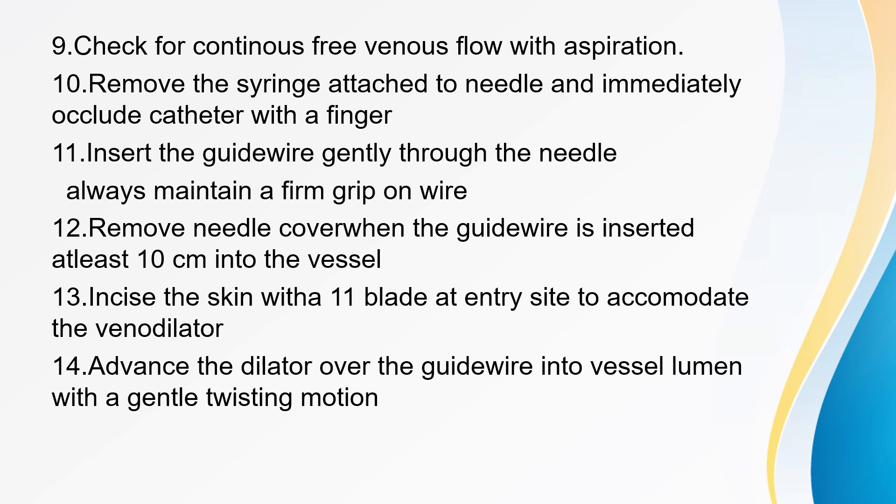Insert the guidewire gently through the needle. Always maintain a firm grip on the wire — do not let go of the wire for any reason. The wire should advance with minimal resistance; do not force the wire for any reason. If the wire does not pass easily, reattach the syringe and aspirate to confirm continued venous flow, then reposition the needle as needed. Premature ventricular contractions or dysrhythmias during wire advancement may indicate that the wire is in the right atrium or beyond. Remove the needle over the wire when the guidewire is inserted at least 10 cm into the vessel.